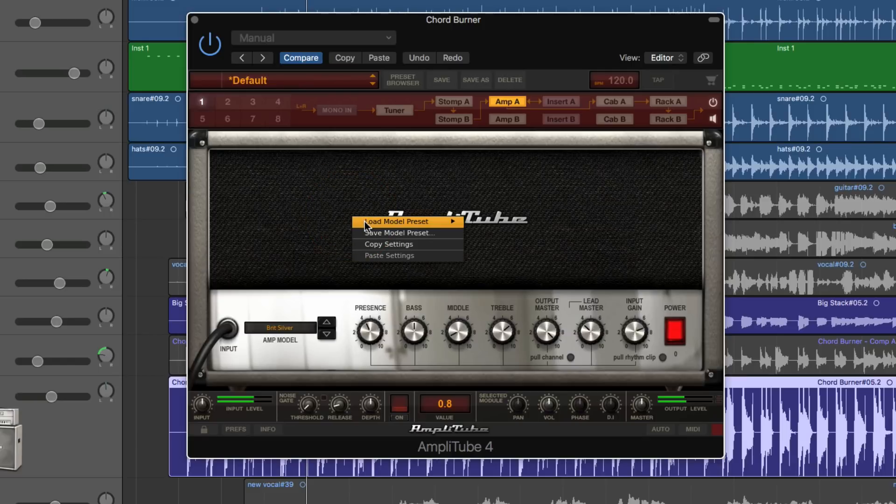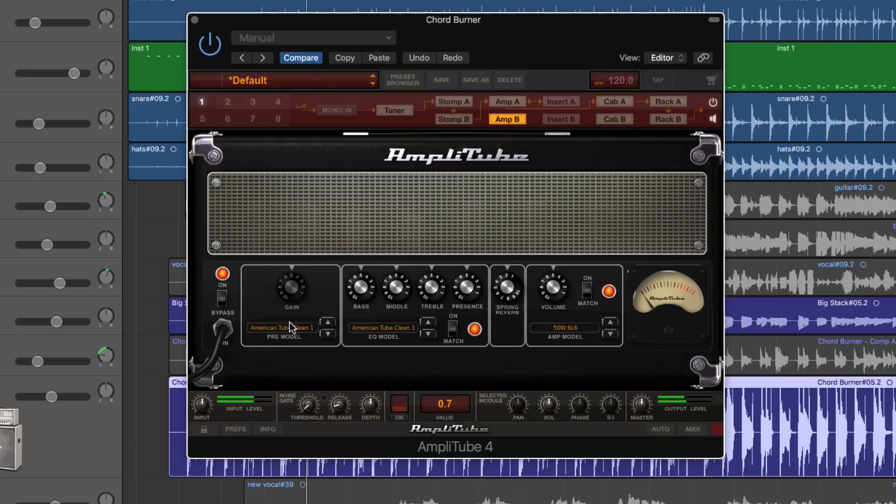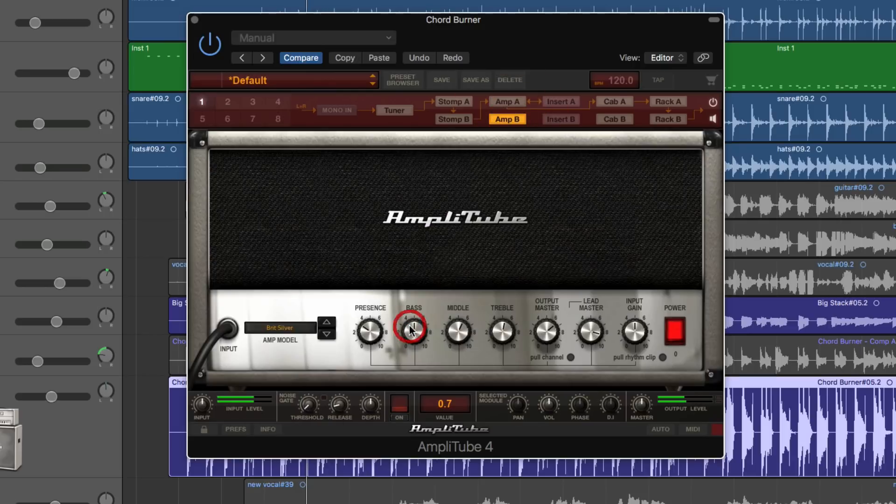If there are any presets for only this amp, I can load them from here. There are none yet, so I go to Save Model Preset. I'm now saving a preset only for this Britsilver amp, so I don't need to put the title of the amp in the preset name. I'll call this 'high gain scoop' — boom, saved. So if I'm using a two-amp rig and load up that same amp, I just right-click on the background and load my preset 'high gain scoop'.